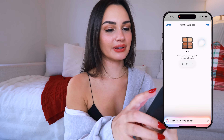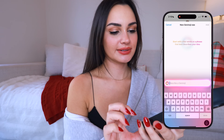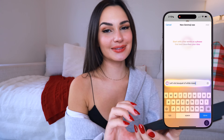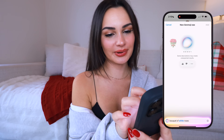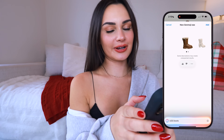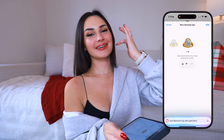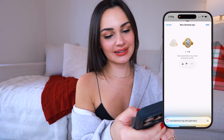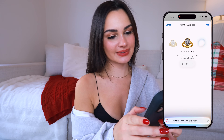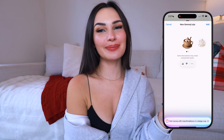'Neutral tone makeup palette' — pretty good honestly! The second one is not neutral, but the third option is good. 'Bouquet of white roses' — none of these are white. The results are beautiful but they're not matching the description. 'UGG boots' — similar, honestly, but not exactly what I pictured. 'Oval diamond ring with gold band' — cute! This would have been cute to use on our engagement picture. 'Hot cocoa with marshmallows in a beige cup' — oh my god, it worked! The more descriptive you are the better.